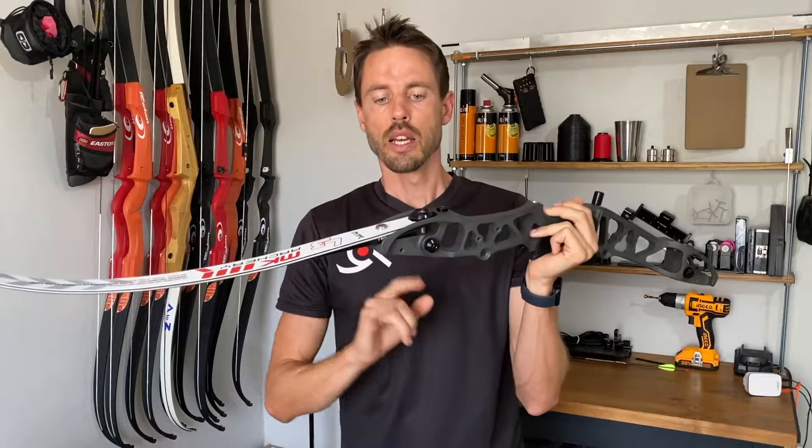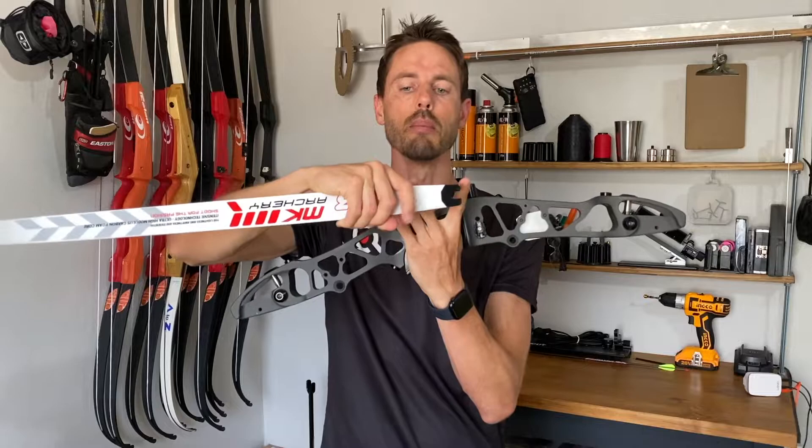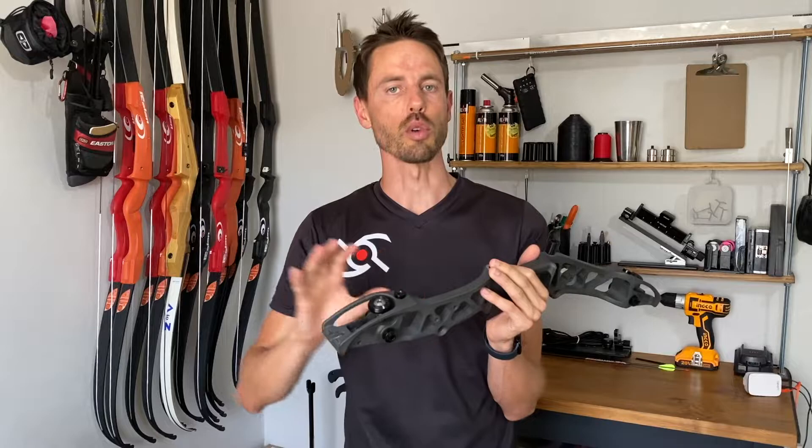That standard applies to almost all new risers and limbs except for maybe one model, which is what we call a formula riser. Hoyt makes formula risers and formula limbs, and effectively the mechanism is exactly the same. The only difference is that the length between the tip of the limb and the dovetail is quite a bit longer. So a standard ILF riser will not be able to take formula limbs. If you want to shoot formula, you must have a formula riser and a formula set of limbs, but the majority of risers and limbs are in the standard ILF range.